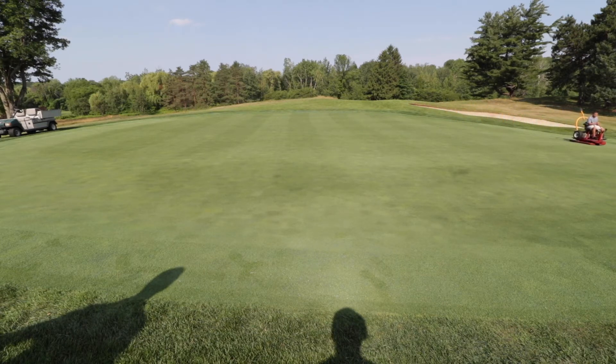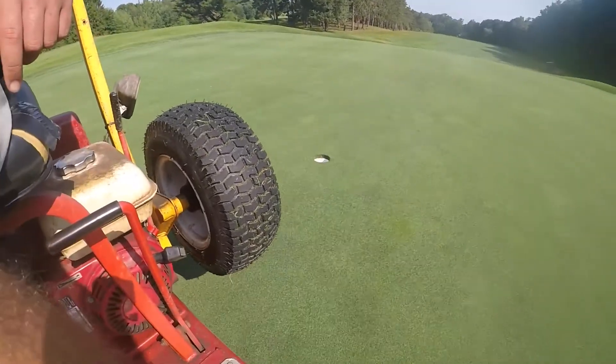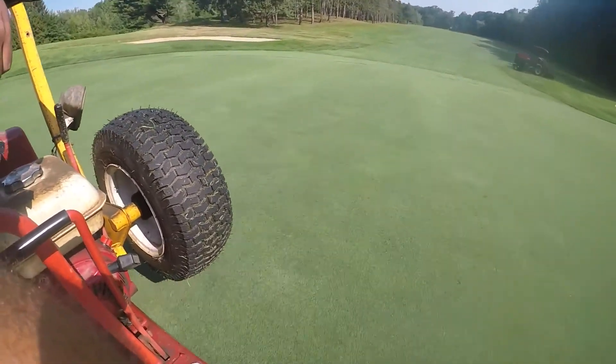It's not good to roll every day — it can thin out the greens — but it definitely improves ball roll. That's the main purpose of it: to smooth out the greens and improve playability. We notice a couple feet increase in ball roll when we do it.